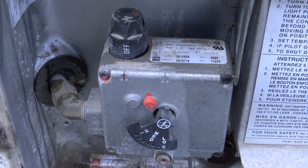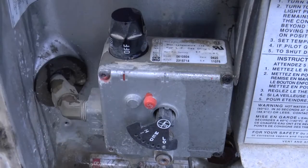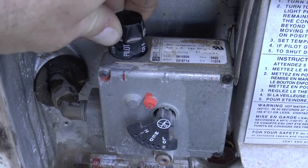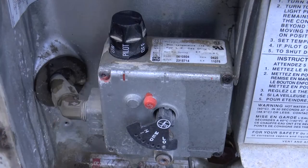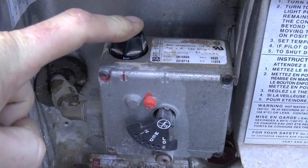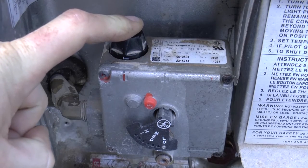Now that you've double checked that there's water in the line, you're going to go ahead and move this little adjustment knob. As you can see, it currently says off, so what you're going to do is rotate it — you have to push it down a little bit and move it over to pilot. You can also see this red indicator mark here that's going to let you know where your knob is lined up. Then you're going to depress that fully and hold it, and now your pilot light is active and ready to be lit.